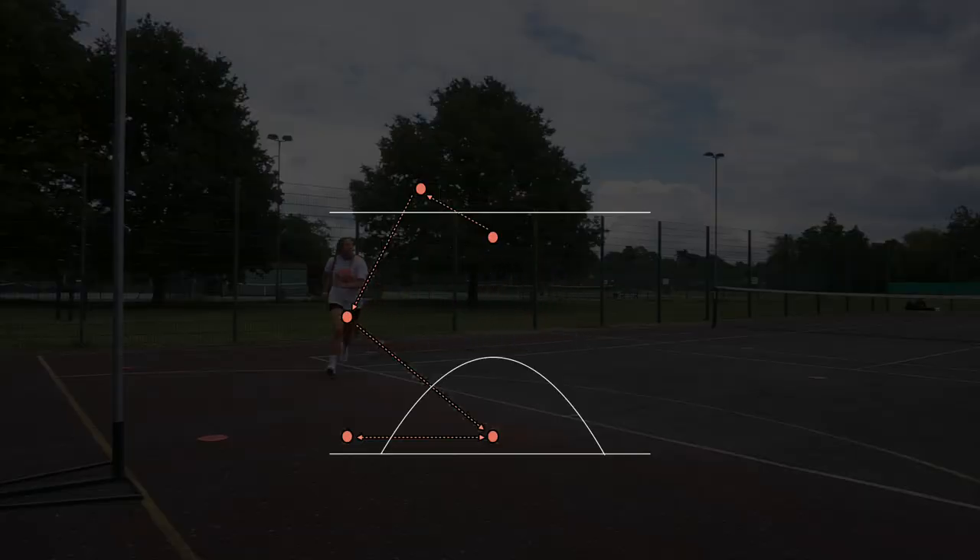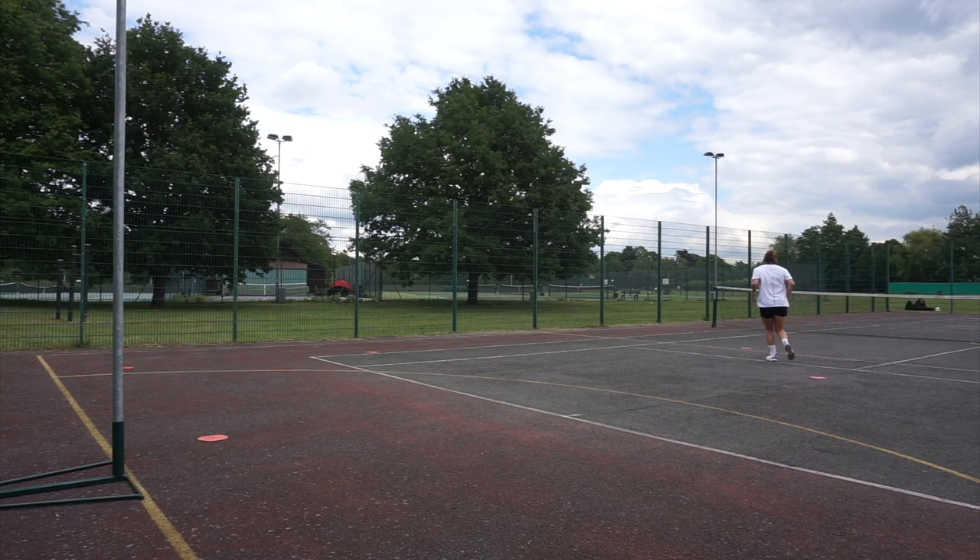Let's start by looking at your cone setup. Imagine we've got a court, with cones directing us through across the line for center pass, into the circle and out for the intersection. Let's look at that movement.